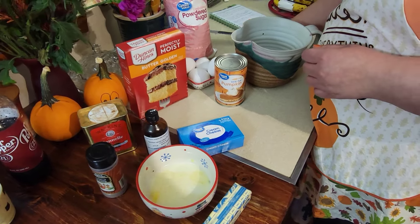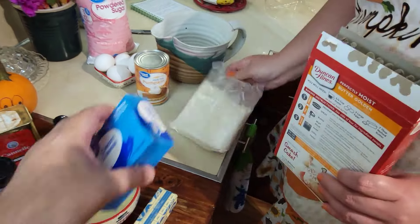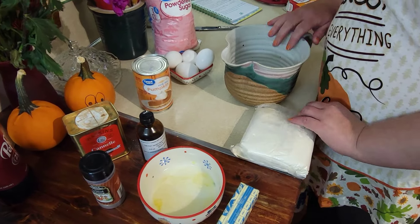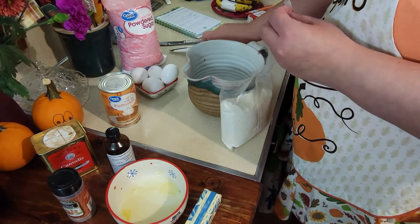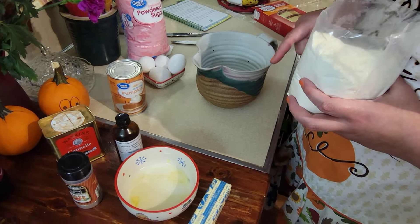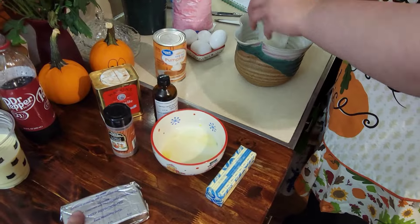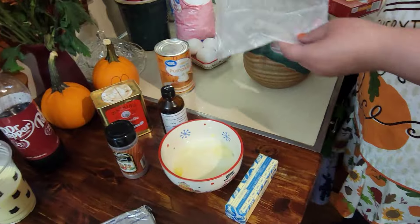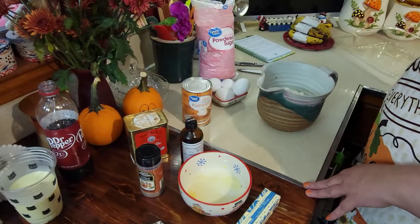For the bottom layer, you're going to mix the cake mix. This is a wild amount of ingredients, but luckily I pretty much had everything except for the cream cheese and the pumpkin. The pumpkin only costs about a dollar, but cream cheese is still really expensive around here, especially close to the holidays. I used butter golden — you can use whatever you like.